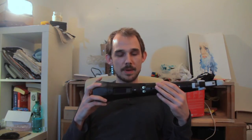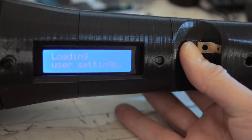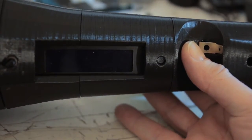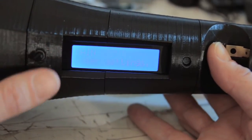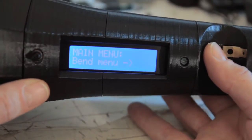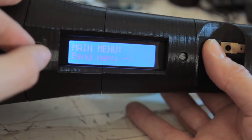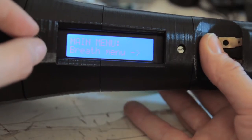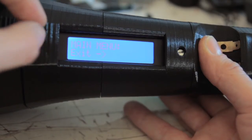First we'll have a little look at the menu system on the back to make sure everything is set up correctly. This is what happens when you plug in the Open Horn MIDI System — it loads the last saved user settings and you're ready to play. Going into the menu by clicking on the rotary encoder, we can see the main menu has: the bend item, playing mode, breath sensor, instrument settings, and exit.